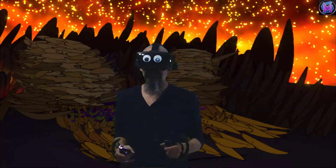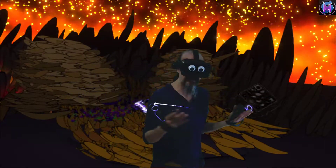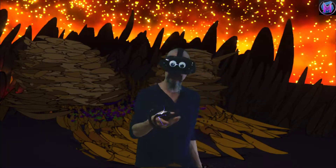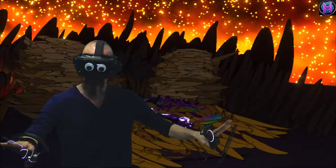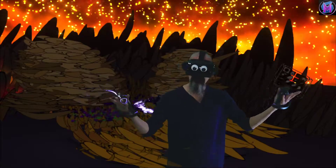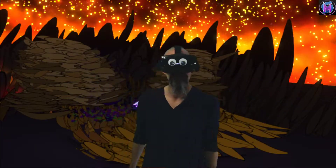Hey everybody, we are teaching Tilt Brush, and this time we're going to take a special lesson for our new Tilt Brushers or older artists experiencing Tilt Brush itself for the first time — how to loosen up and get creative and not worry about all of our normal artist things.